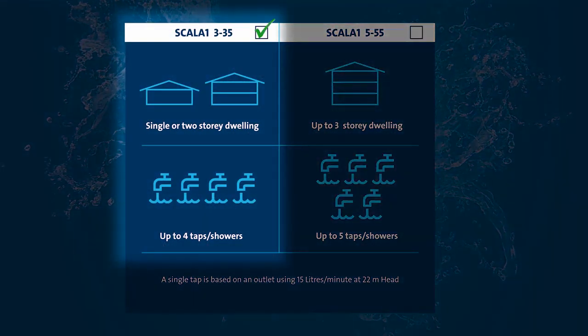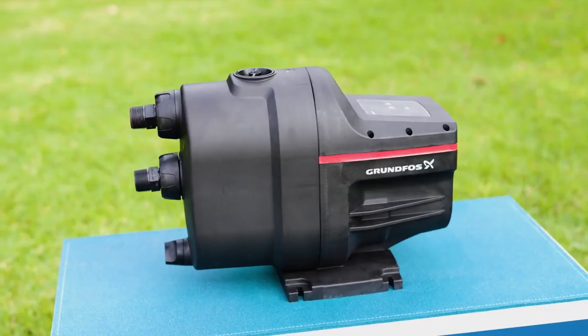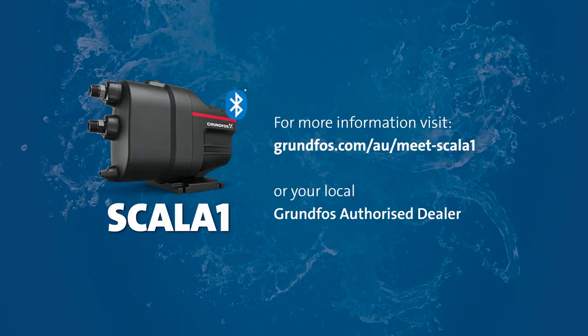With two models to choose from, finding the right pump for your particular needs is simple. Get yours today! For more information, visit our website or your local Grundfos authorised dealer.